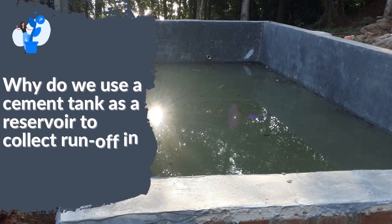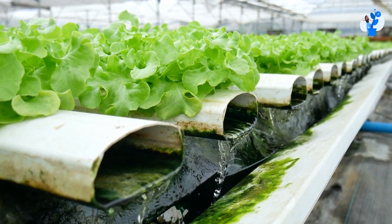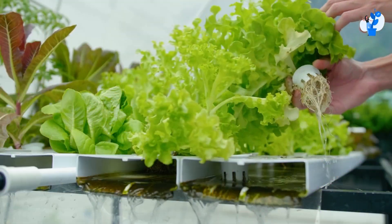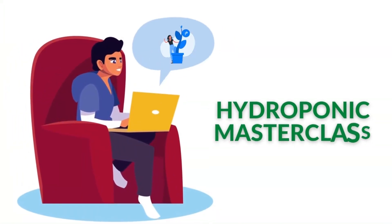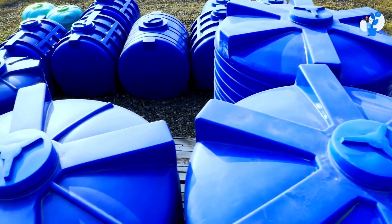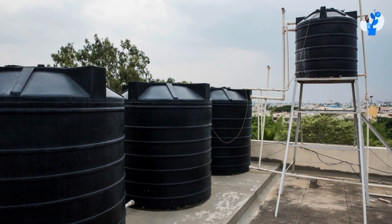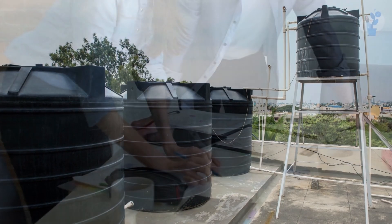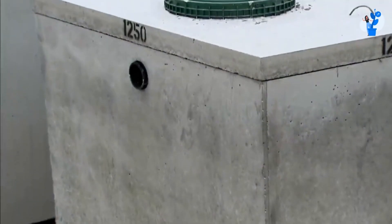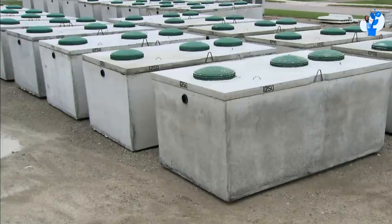Today, let's discuss why we use a cement tank as a reservoir to collect runoff in a hydroponic system, and what will be the difference between EC and nutrient uptake. As you all must have gone through the hydroponic masterclass course, you might have seen that the reservoir tanks we had were made of plastic — seven-layered PVC tanks. But as you moved ahead in the course, you must have also seen that we replaced these tanks with concrete or cement tanks. So today, let's see why we made this change.